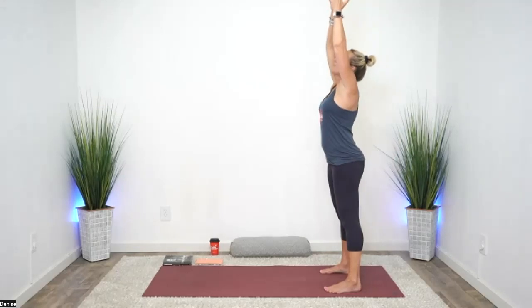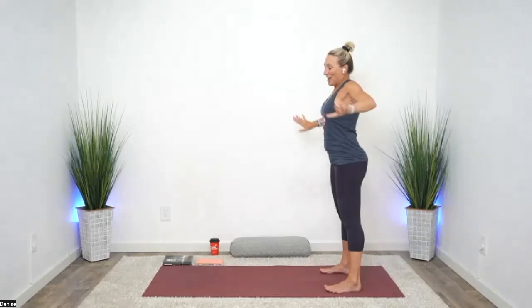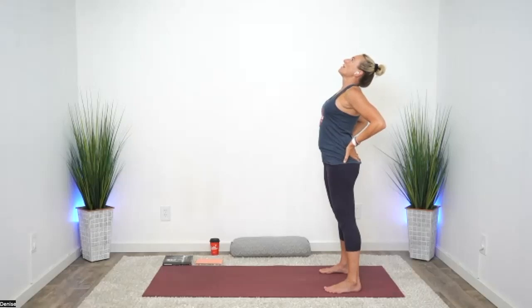One more time. Deep breath in, stretch tall. Let your hands come in front of your heart. Bring those hands onto the back pockets and press your hips forward. Elbows squeeze back, chest lifts up. So again — hip flexor stretch, glute strength, no low back.